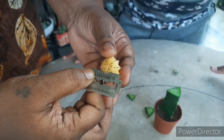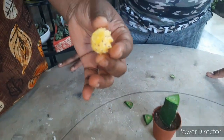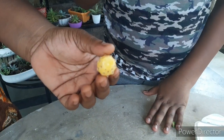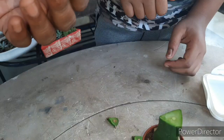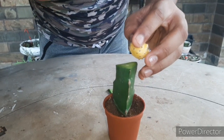Now you have to cut a small slice of the moon cactus baby. You see this circle — this circle and this circle should be attached. These circles should be aligned properly.